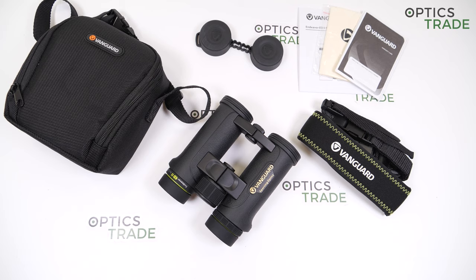Vanguard company has its design and manufacturing headquarters in Myanmar. It is a well-established company founded in 1986. It is mostly known for producing high-quality accessories for photography and video, but it also offers sport optics, binoculars, rifle scopes, and spotting scopes.